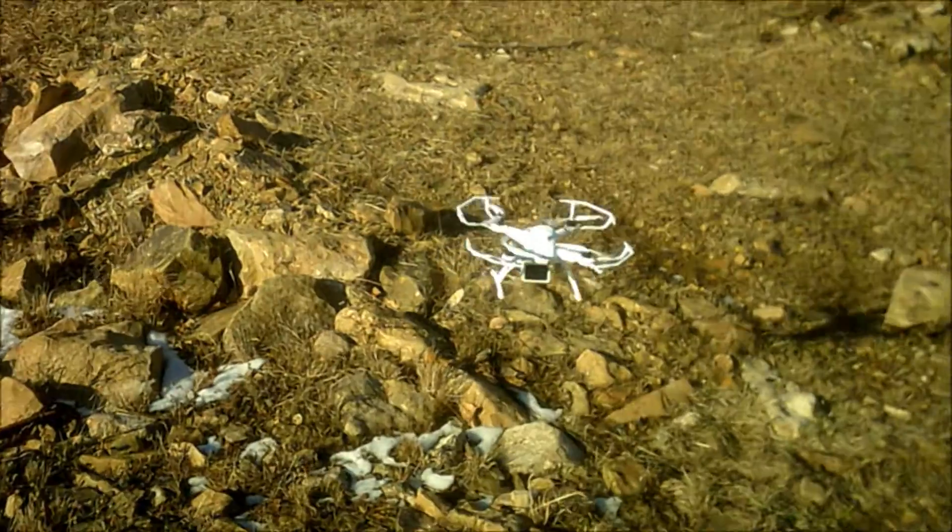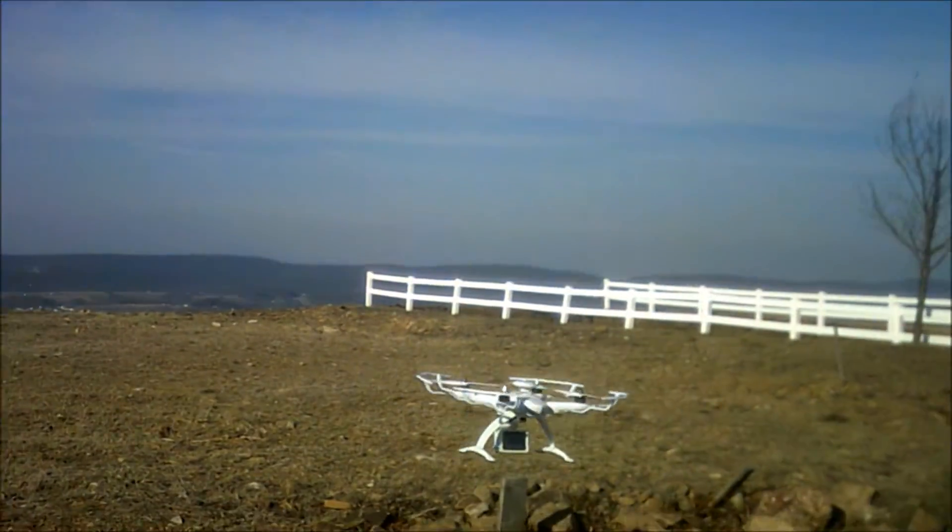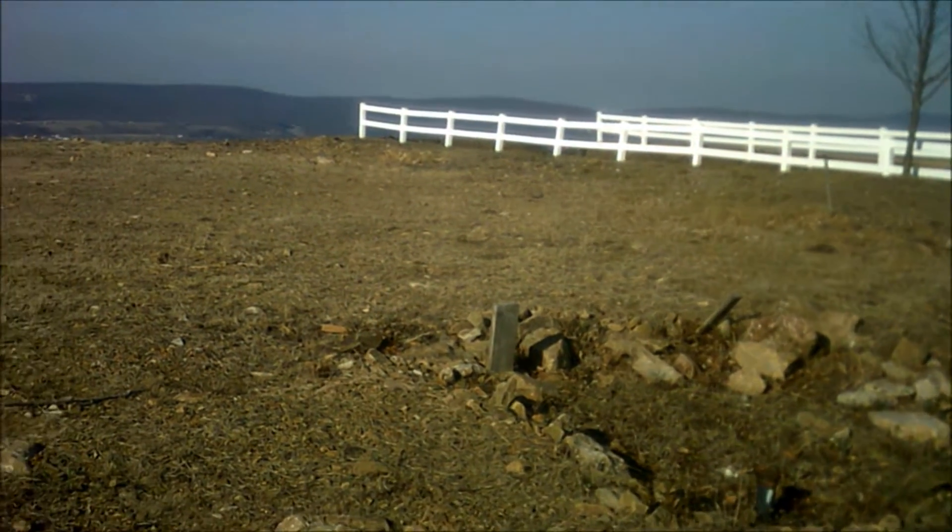It's a huge drop off, as you can see the earth kind of ends over there. Huge drop off of a cliff.